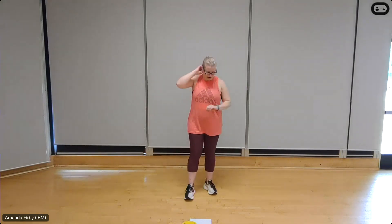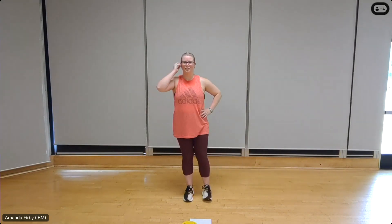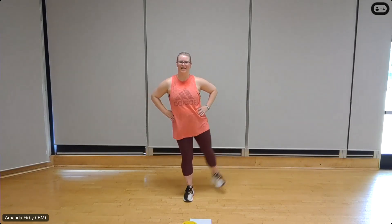Back to those glutes. Feet shoulder-width apart, hands on the hips, shoulders back. Heel down with a soft knee bend. Let's go for eight pulses. Eight, seven, six, five, four — keep that heel down, ankle flexed. Two more, two, one.